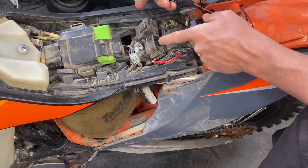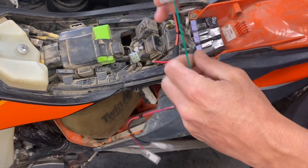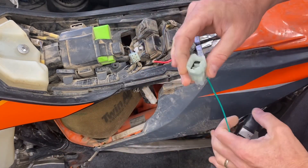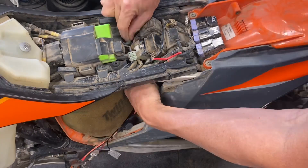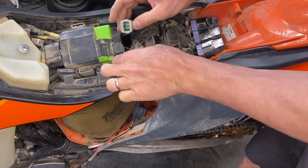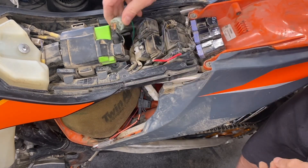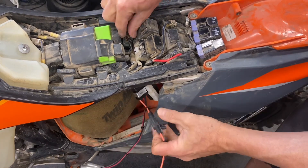What I like to do on this bike — this is a 2020-plus — is to feed it through the airbox. This is the green wire and this is the connector here. I feed this through the airbox. There's a little hole here where this thing pops out, and that's where I like to plug this in. I'll connect that right here and slide it back down into that little hole area.